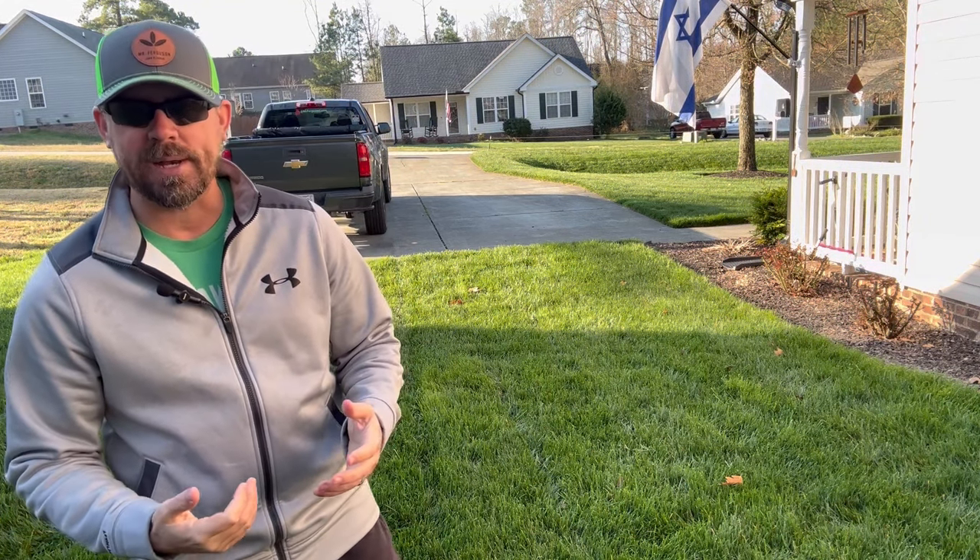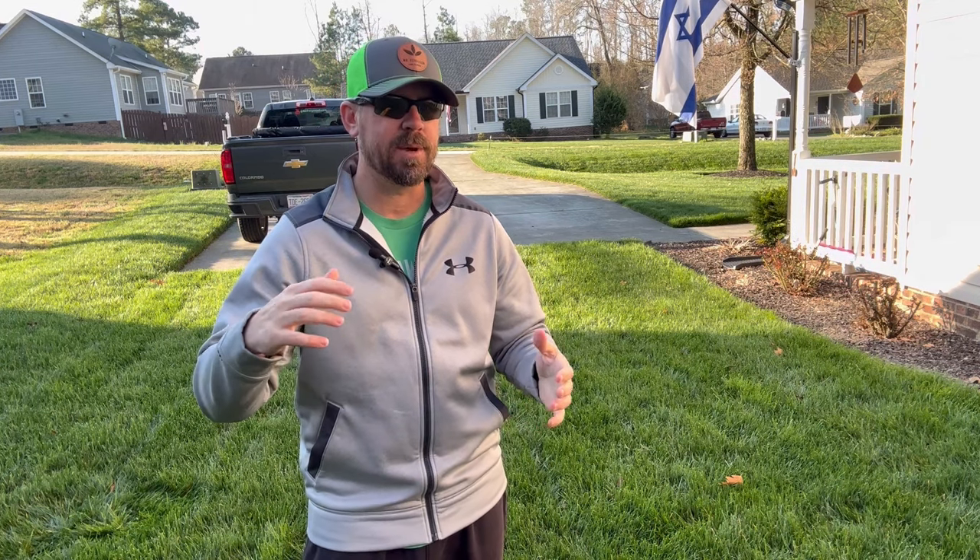Today we're going to talk about a topic many new people may not be aware of — maybe you've had this question on your mind — and that is: what the heck are all those brown splotches in my lawn? We're going to answer that today. We'll talk about warm season grass coming into your cool season lawn, and when this is happening, how to take action. I've got three things for handling warm season grasses in your cool season lawn.